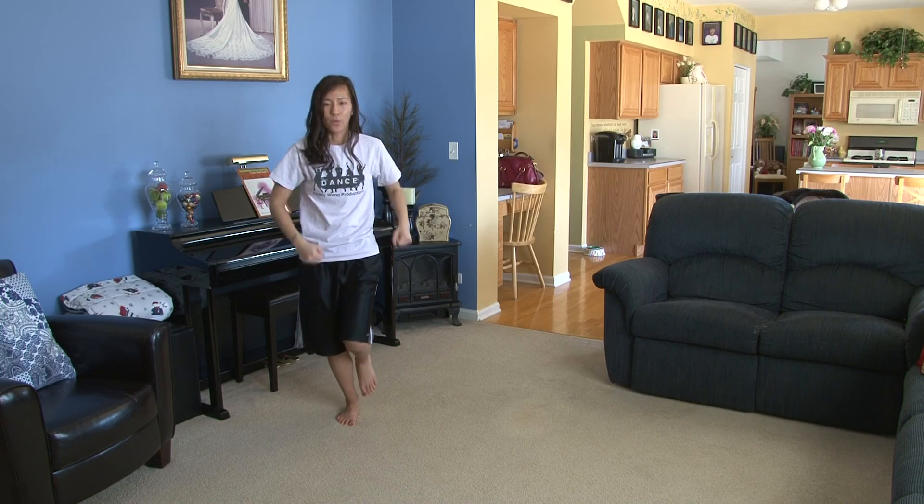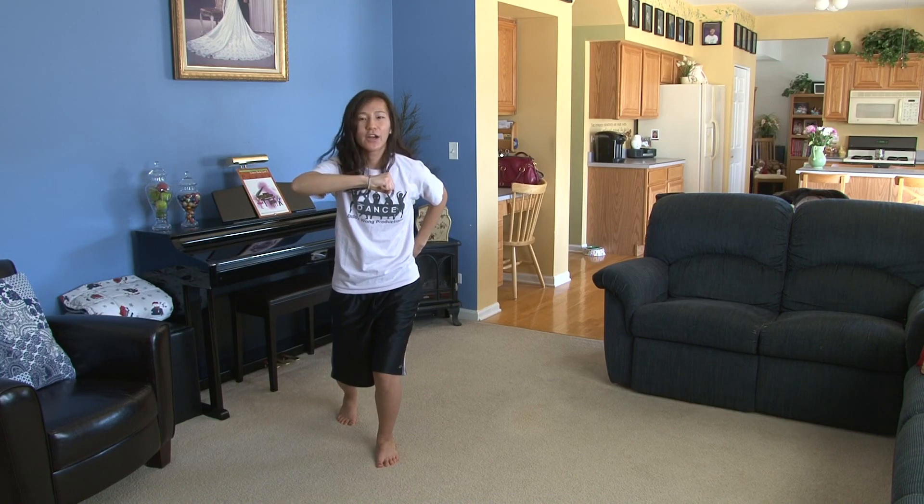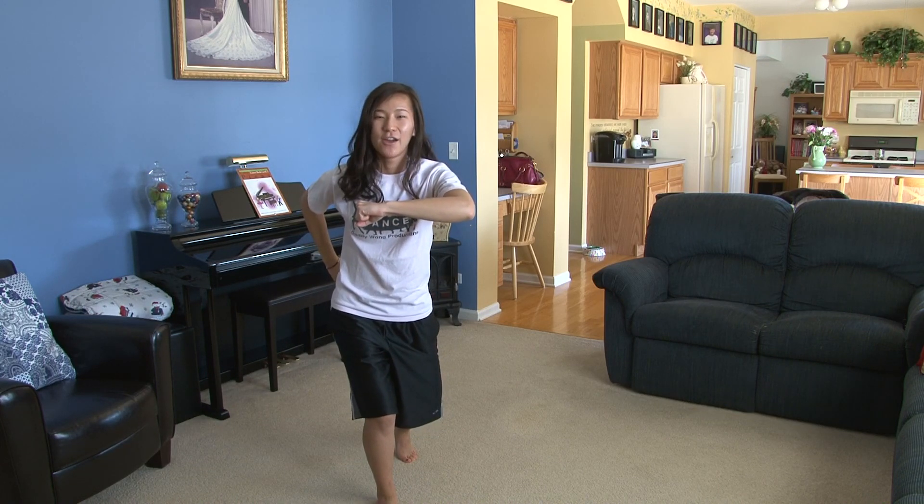From here, you're going to hit one, two, look three, look four, five, six, look seven, look eight.